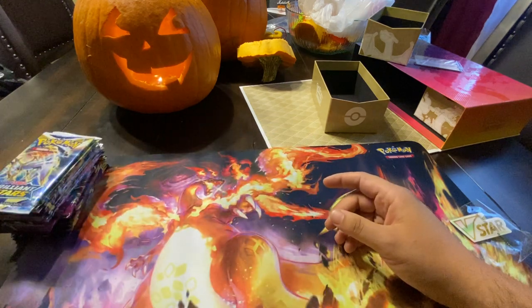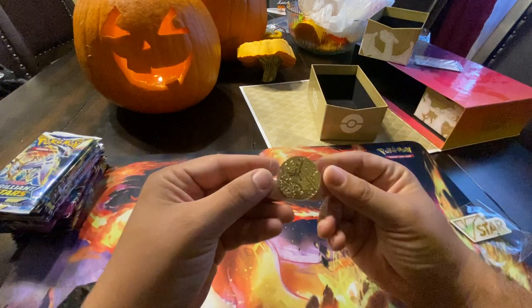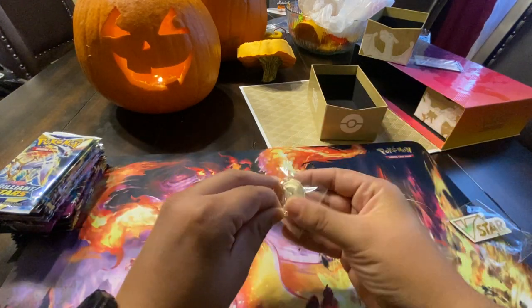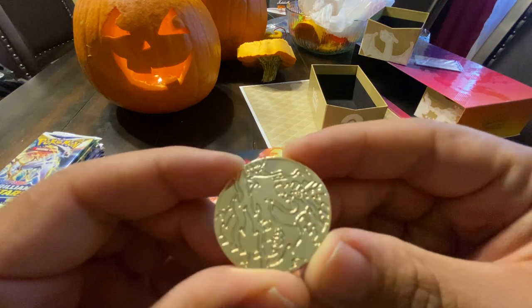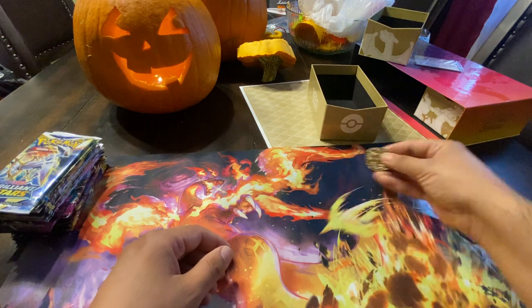It's kind of a celebration of everything Sword and Shield. You also get this very nice fancy gold coin — let me open this up and get a good shot of that. It's Charizard on there, and it's metal. This feels really nice.